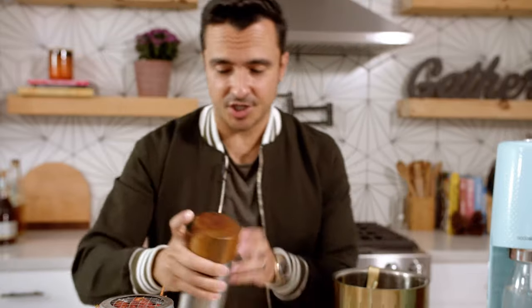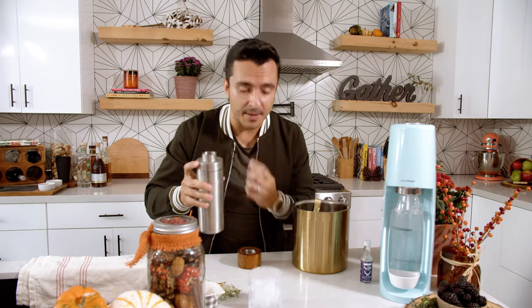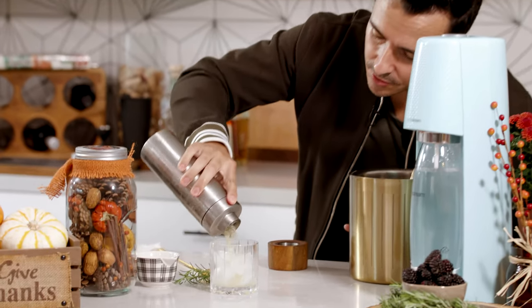Give it a good shake. It doesn't have to be too, too long. That rosemary, that blackberry, is coming out right through.